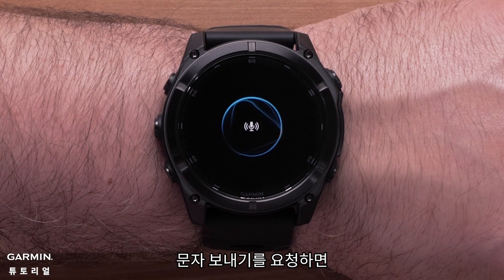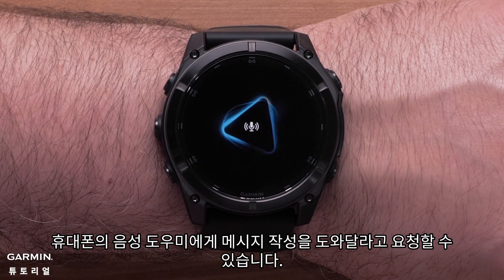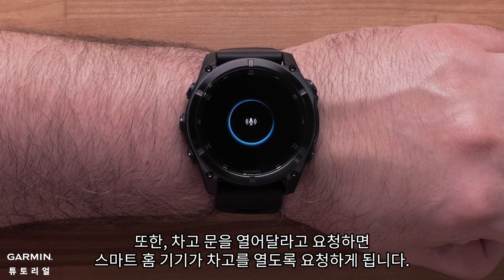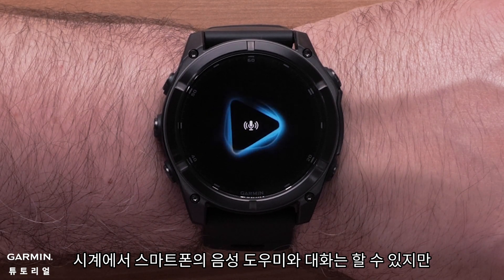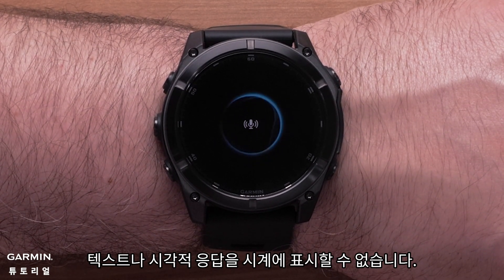When you ask to send a text, you can prompt the assistant to help you dictate a message. Asking your assistant to open the garage door will request your smart home device to open your garage. Although you can talk to your smartphone's voice assistant from your watch, your watch will not be able to display any text or visual responses.